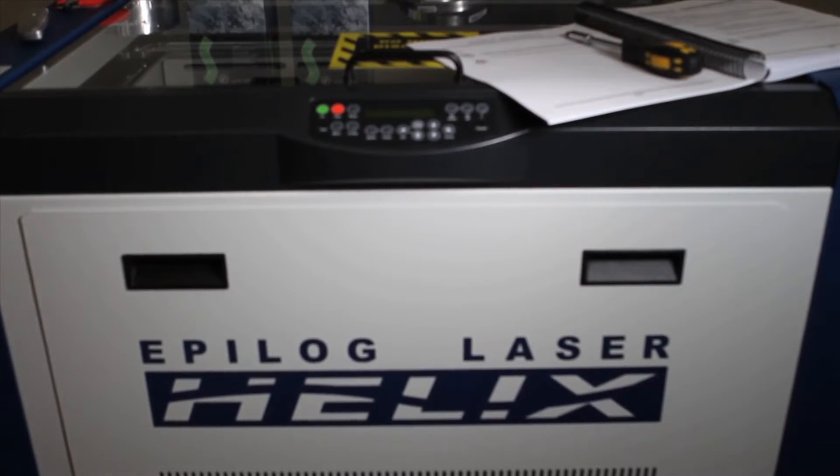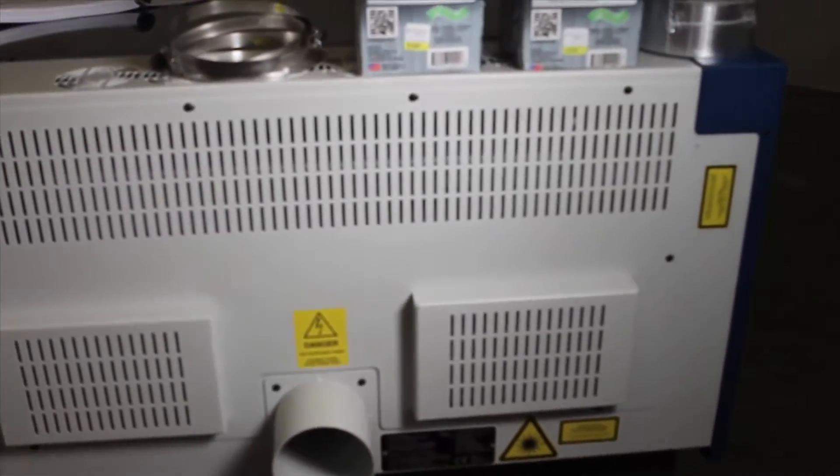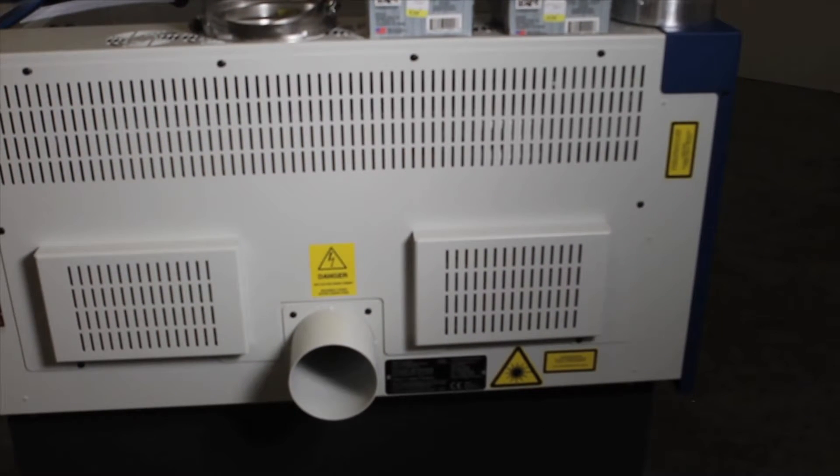One of the really nice things about the Helix Epilogue laser is that it comes on its own platform with rolling wheels, and even though it's a 300-pound machine, it rolls really well. I've got cement floors in my shop with some paint and ongoing work, but despite that it still rolls really smoothly. I'm going to need to roll this machine around when I use it, so I'll roll it to the garage door, put the exhaust pipe out there, and plug everything in when I need it.